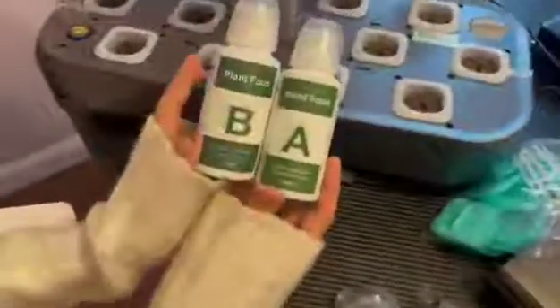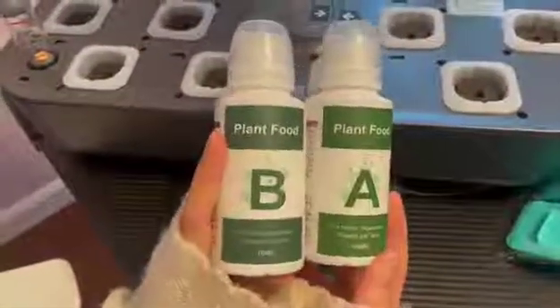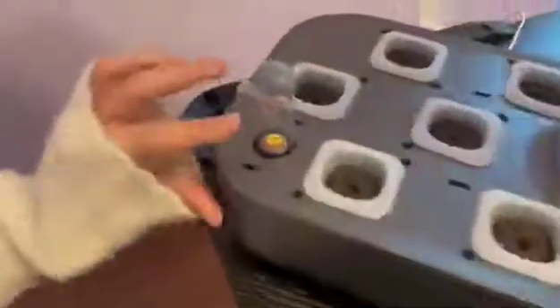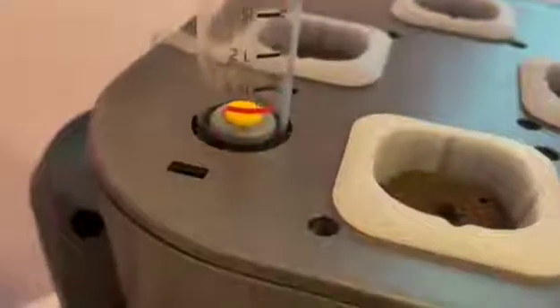It also comes with these plant foods which you mix into the water — one of each cap whenever you water. It has a little system for measuring how much water you have left in your system, and the height is also adjustable for whatever size plant you may be growing.